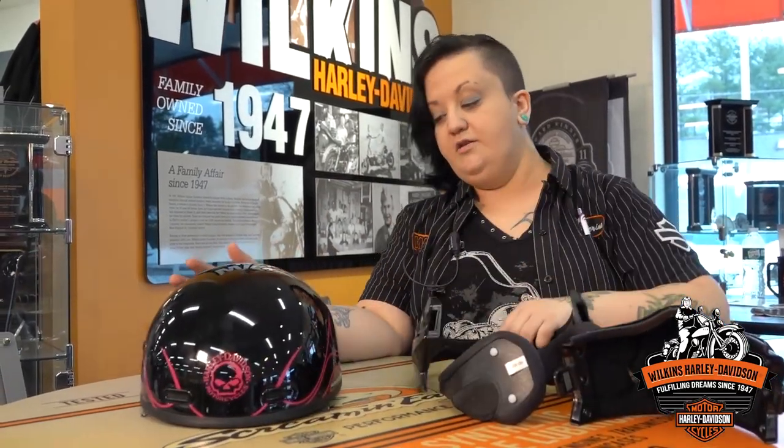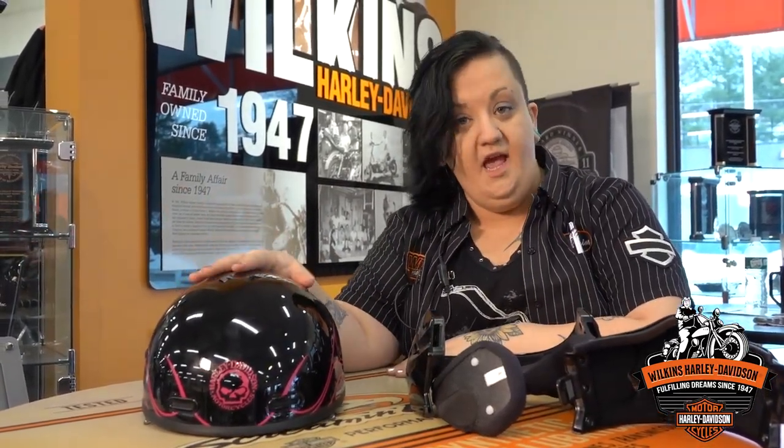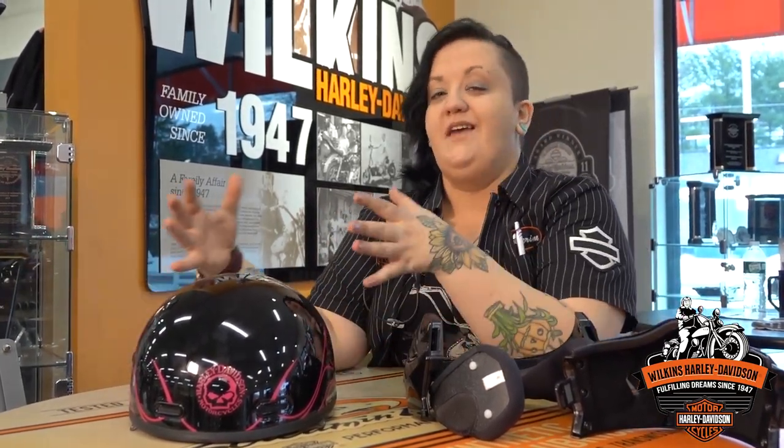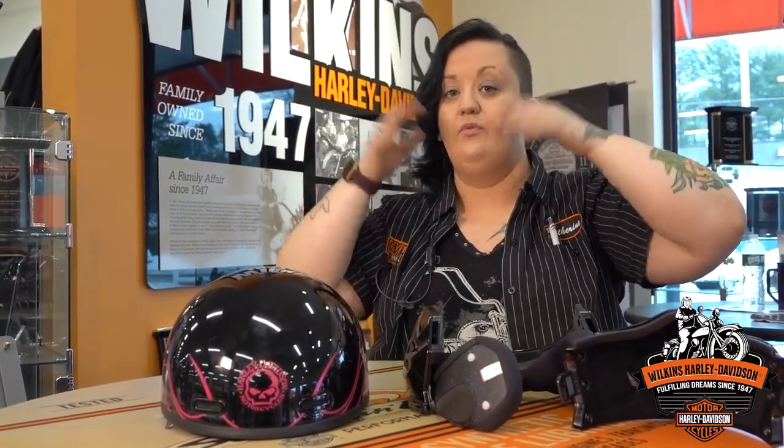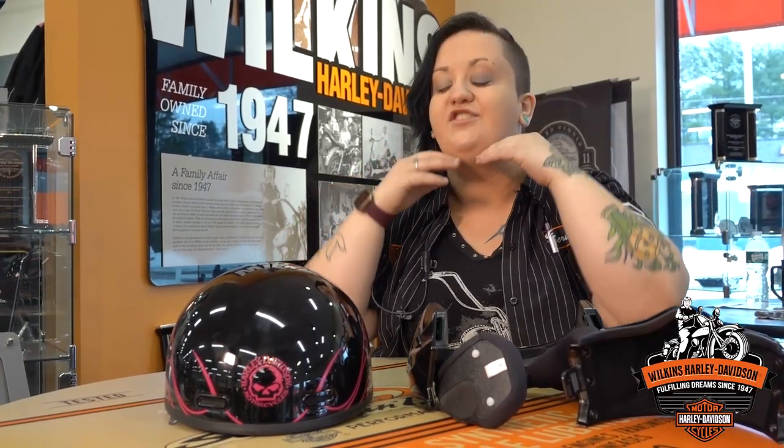This is a standard DOT approved safety helmet. One thing to keep in mind when getting a new helmet: you want to make sure it is a snug fit, because as you wear it the padding inside is going to compress. If it seems just comfortable but not snug, later on it will get loose and you risk the helmet getting caught in the wind — but you also don't want it so tight that it gives you a headache.